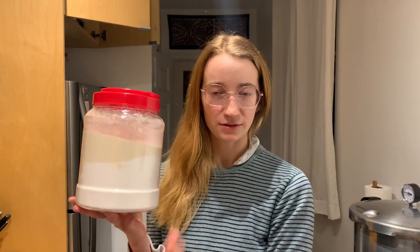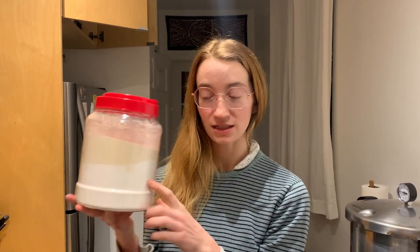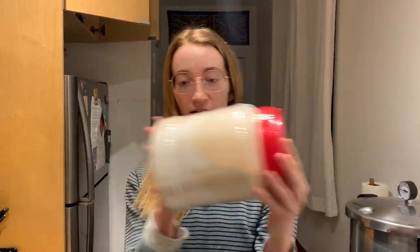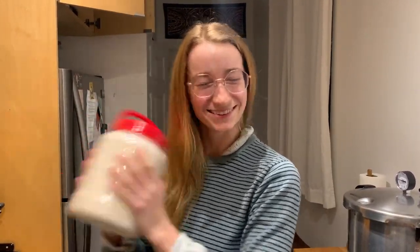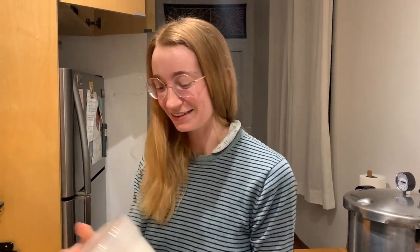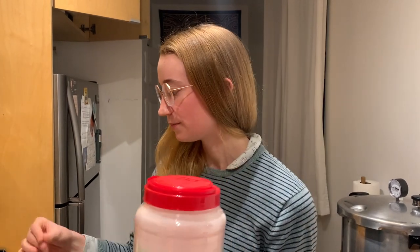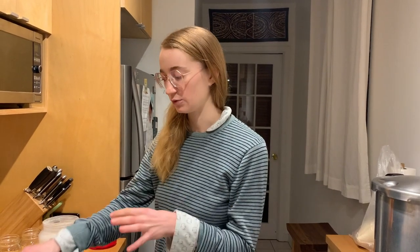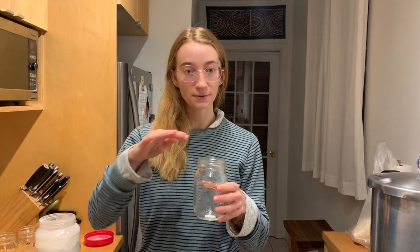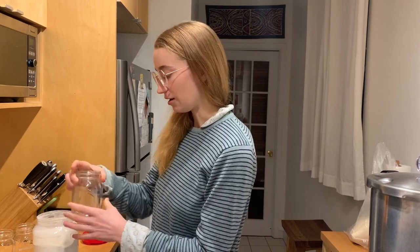We have a larger container here — this used to store noodles, but you can use whatever you have. We have two pounds of dextrose and a half pound of barley malt extract. Just shake it to make sure it's really homogenous. This is what you'll measure 20 grams from per jar. Since we're using only 300 milliliters of water rather than 500 — so the mycelium has enough oxygen — we'll use the same ratio scaled down to 12 grams per 300 milliliters.